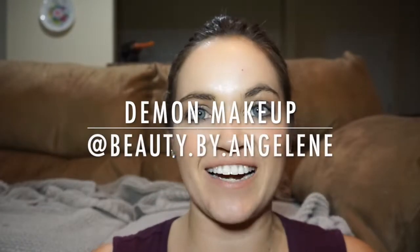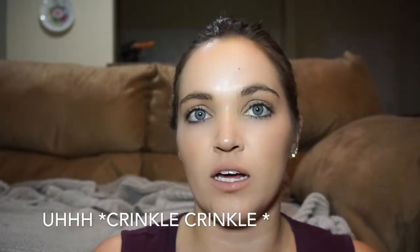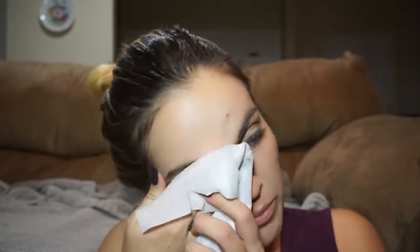Hi everybody, welcome back to my channel! I'm going to do a demon Halloween look for you guys. I'll start off by removing my makeup using a wipe, because we're going to put horns on and we want to make sure they stick. We don't want any foundation from earlier getting in the way, because how weird if your horns just fall off halfway through the party — that would not be fun.